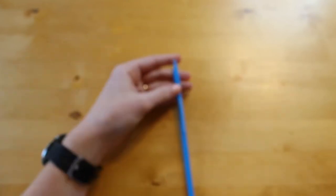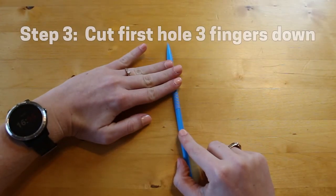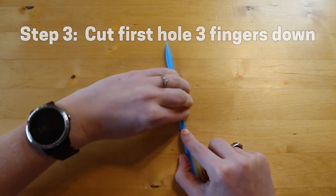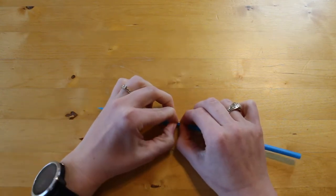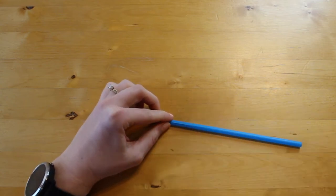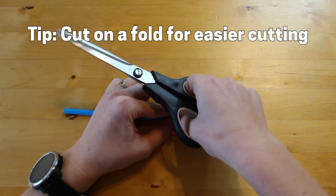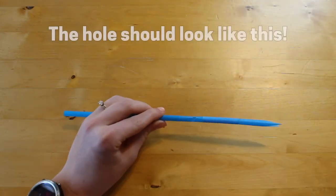Next, on the solid side about three finger widths down from the pointed end — or beneath the bendy part if you have a bendy straw like mine — cut out a tiny hole small enough for your finger to cover. To make this slightly easier, try pinching the straw sides together the opposite way you initially flattened it and cut on that fold. The hole should look like this.